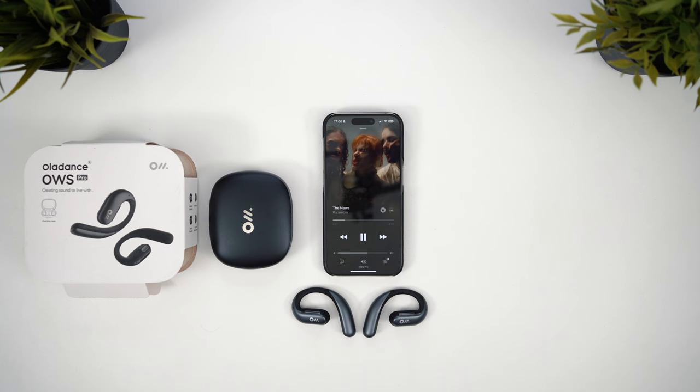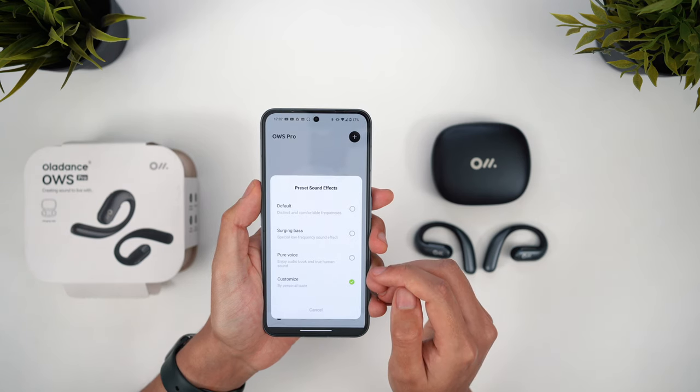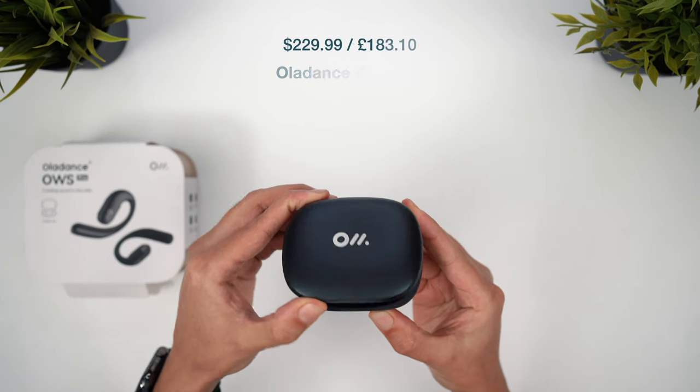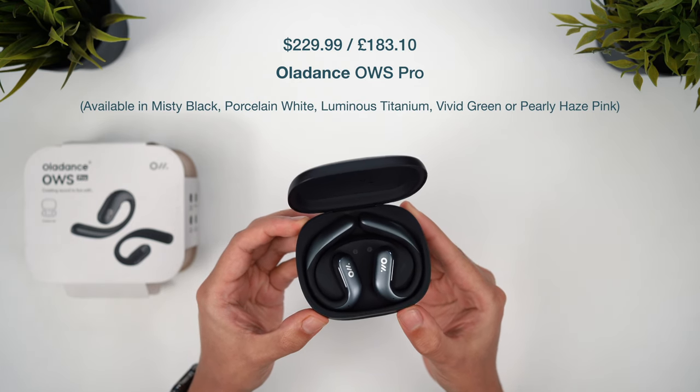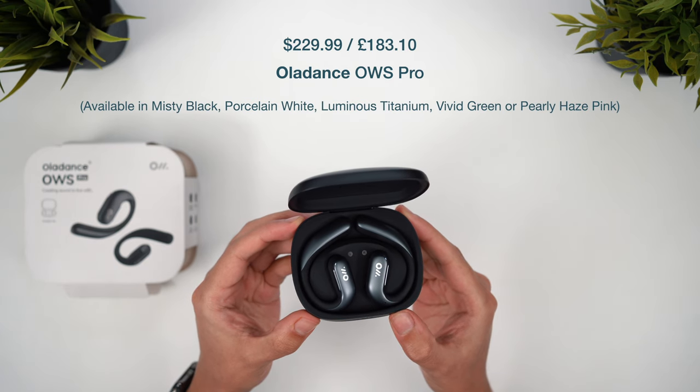Oladance's greatest strength is sound quality. Simply put, these offer the richest and highest quality sound experience I've heard in a pair of open earbuds. JBL might have an edge in terms of the depth and power of that bass response, but these come close and certainly offer a more balanced overall sound profile. The OWS midrange is clearer, vocals are more prominent, and the treble is more crisp. Only OneMore comes close to this level of balance and clarity, but the sound is still more powerful here, and there's a custom EQ to tweak to your preference. They reach good volume levels too, and regardless of the genre you're listening to, you'll get the best overall sound experience here. The Oladance OWS Pro are lacking when it comes to mic quality and comfort, but compensated by the best battery life and sound quality — at a price of $230 or £183.